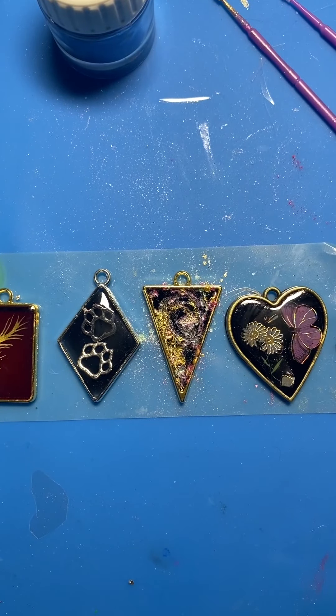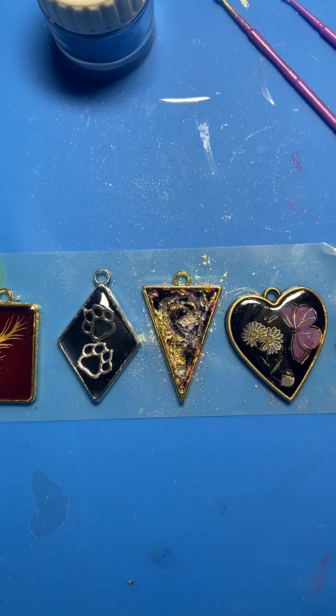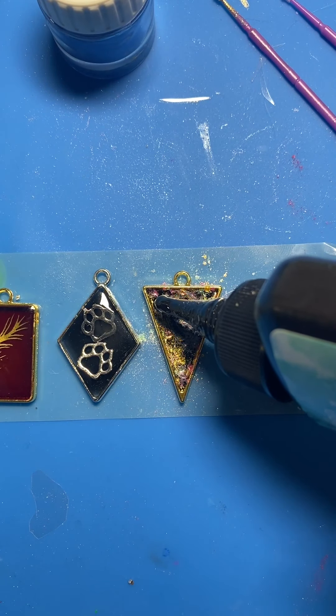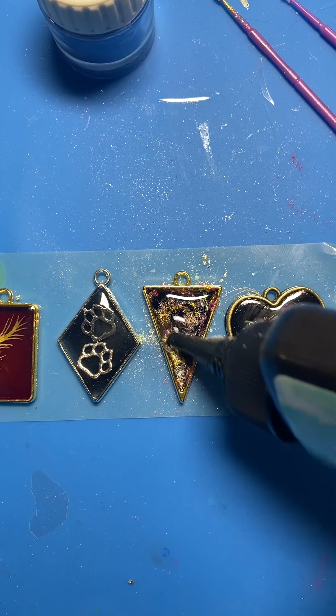Okay, I'm back — I went ahead and started a little more of that and cured it, so we're just going to put the last layer on here and dome this one up. I kind of muddied it up having to do it twice, but lesson learned.